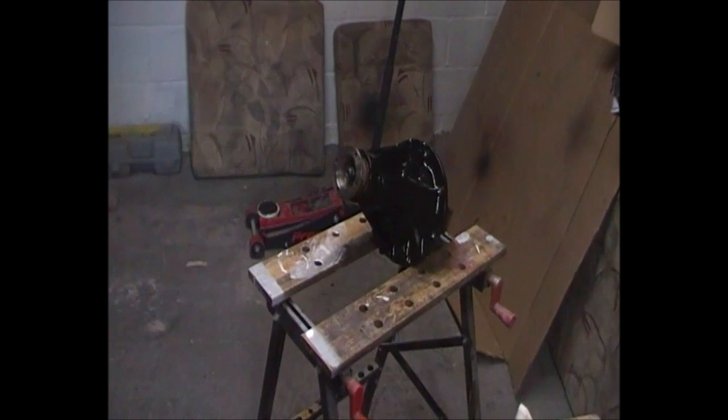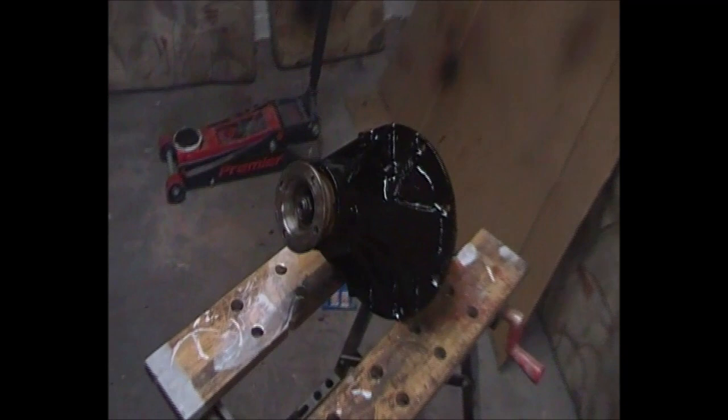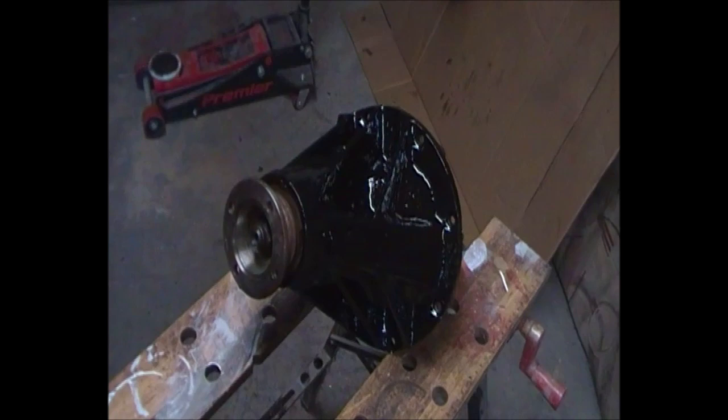As promised, there's the diff painted — looks a lot better. Just waiting now for the gasket to come so we can get it on. Maybe two updates if you're really unlucky. I'll come back to you when it's fitted.